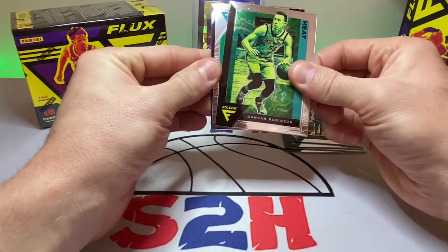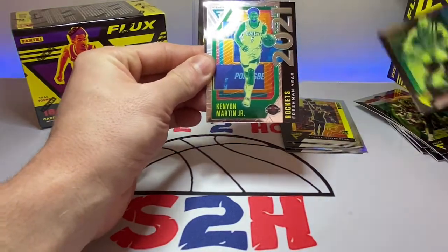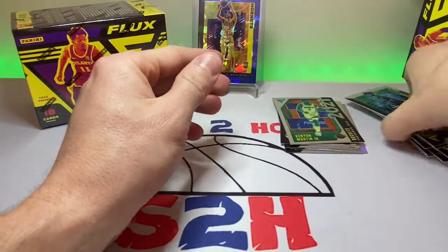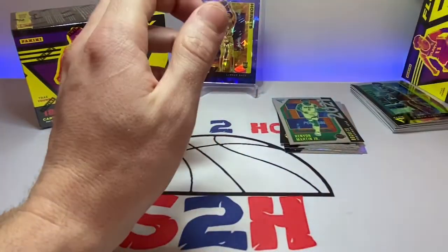A little D-Rob. Kenyon Martin Jr. is our rookie right there. And Marvin Bagley. Not the best box, not the worst box.